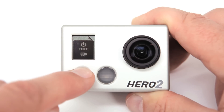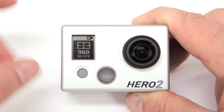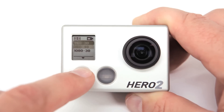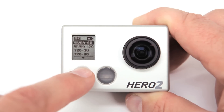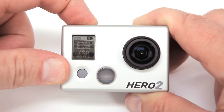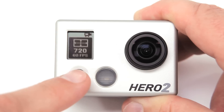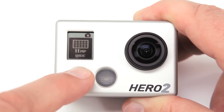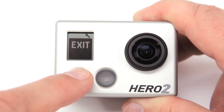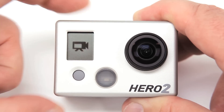To get to video settings, press the power mode button until you see the video settings icon, then press the shutter select button. Scroll through each video settings option via the power mode button. When you see the setting you want, press the select button and your new settings are stored. Press the power mode button several times until you see the exit icon.